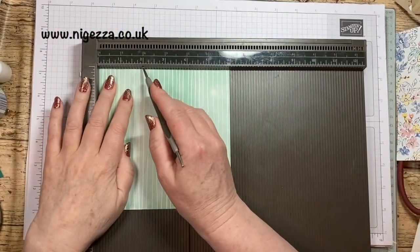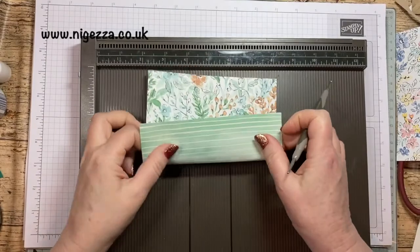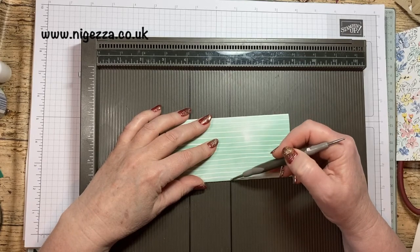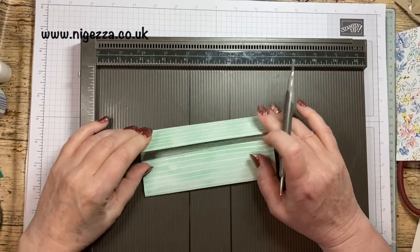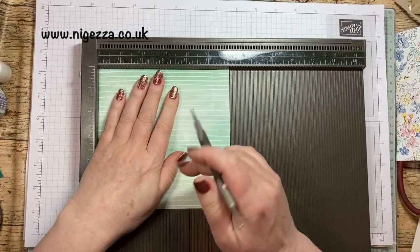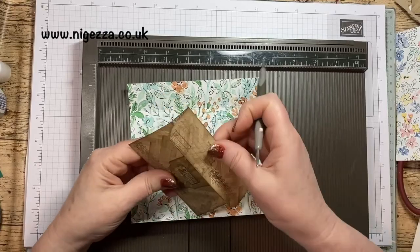I want my envelope to go that way, so I'm going to score at two inches and four and three quarters. That will fold up like that and that one will fold down like that. You can't do this three inches tall - I think two and three quarters, which is what I've done there, is about your maximum because you want these two flaps to overlap. And then I'm giving it a three quarter of an inch margin on each side. That gives you this size of envelope.